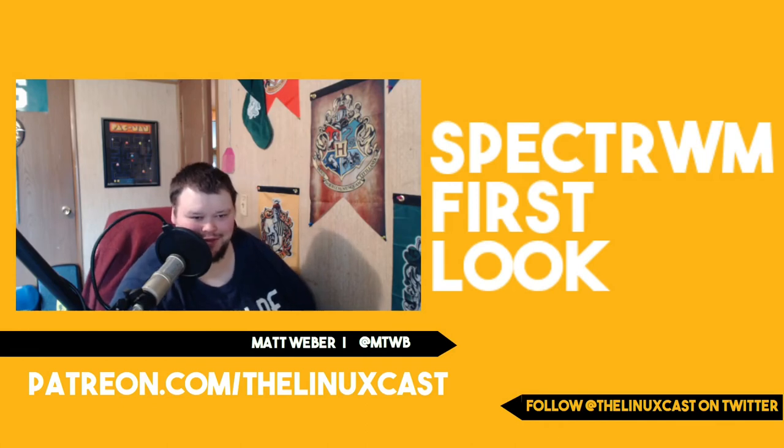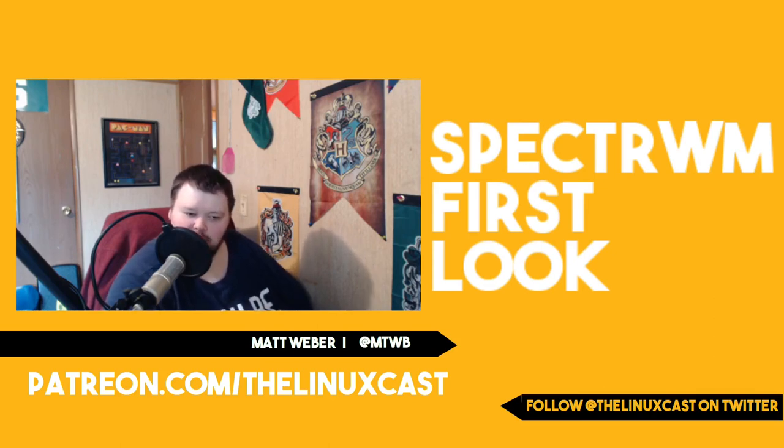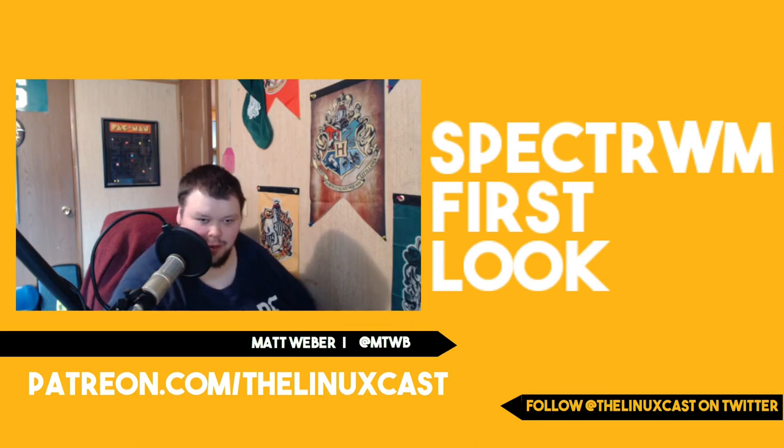That's it for this video. If you liked it, give it a thumbs up. If you want to support the channel you can do so at patreon.com/thelinuxcast. You can also support us for free by subscribing — we need subscribers and people to watch all the way to the end, because I really want to get this channel up and running. Thank you for watching and we'll see you next time.